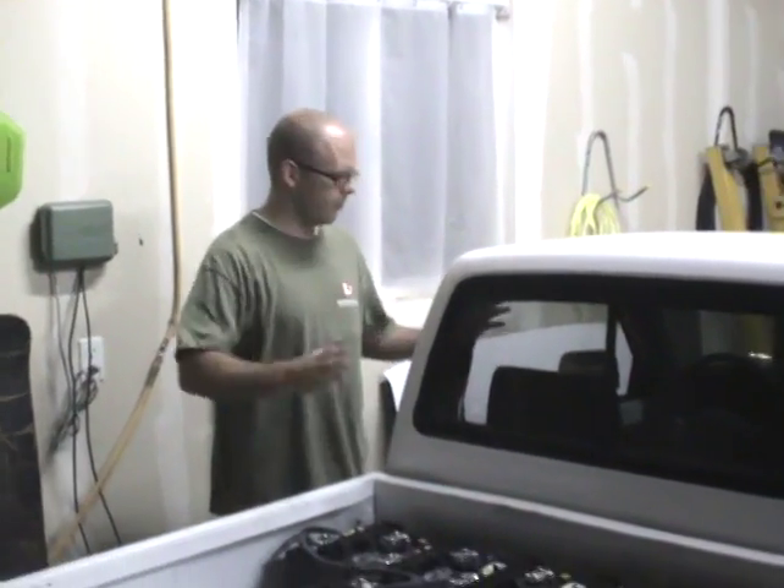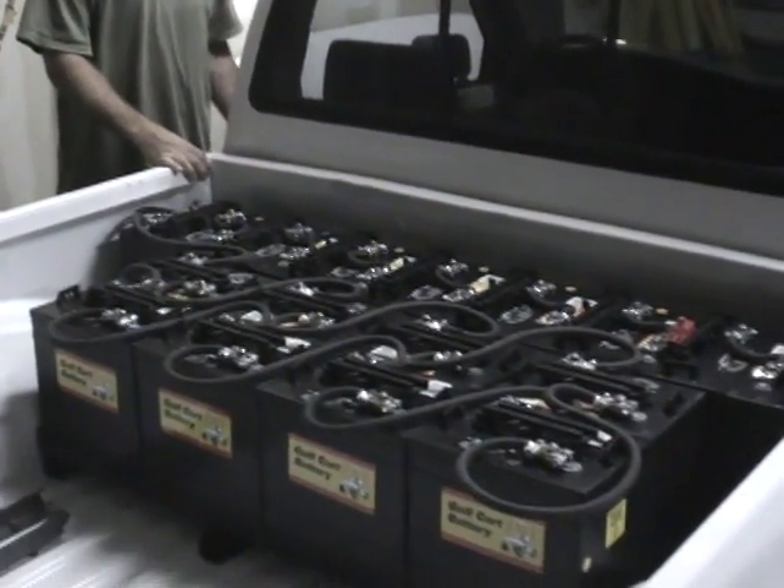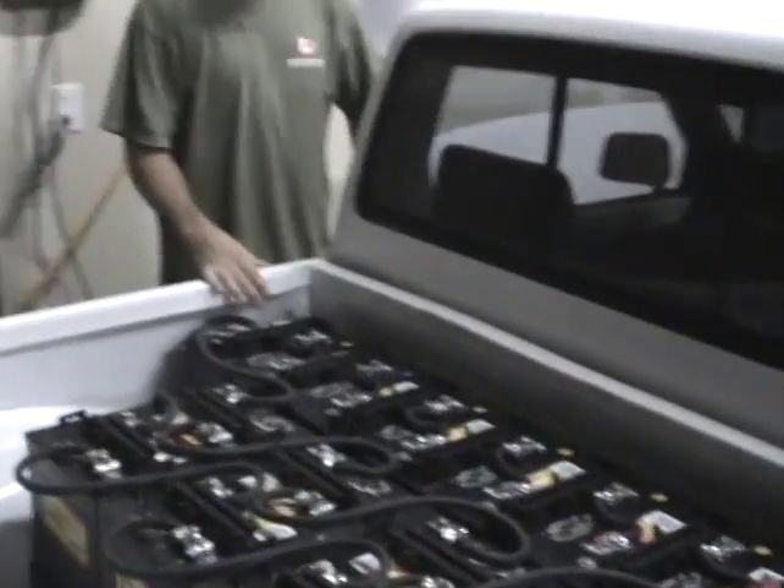Electric truck, got everything wired up, ready to go. A lot of energy here in a small package. Let's fire it up and see what happens.